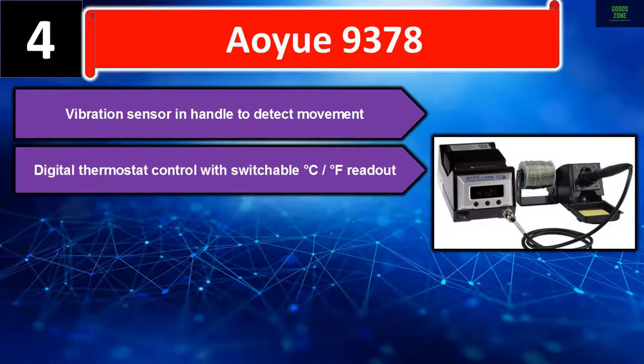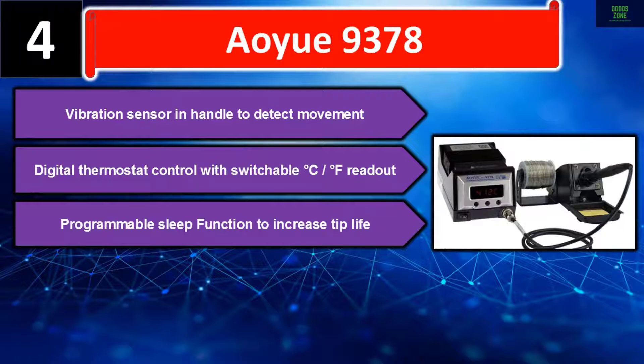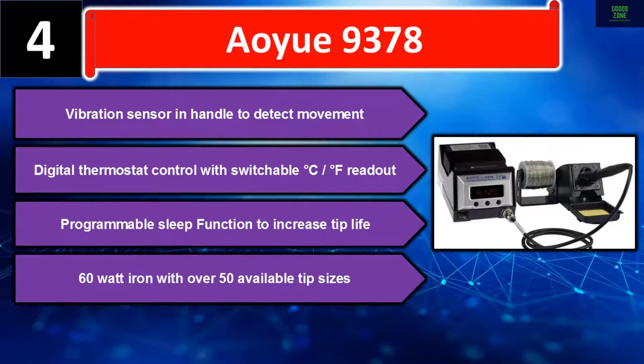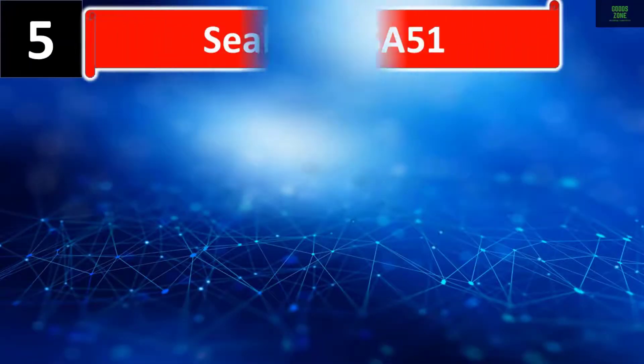Number four: AU9378. Vibration sensor in handle to detect movement. Digital thermostat control with switchable °C / °F readout. Programmable sleep function to increase tip life. 60-watt iron with over 50 available tip sizes. Please check the description for details and best price.